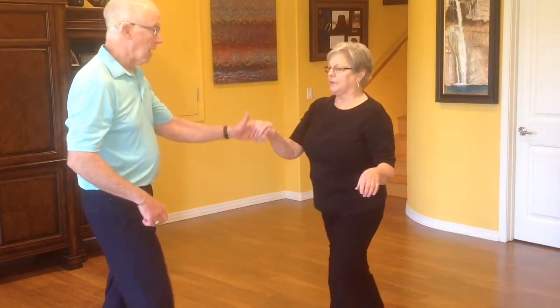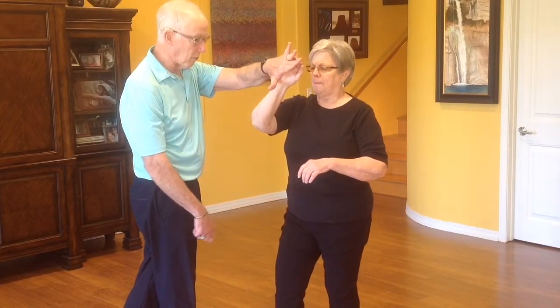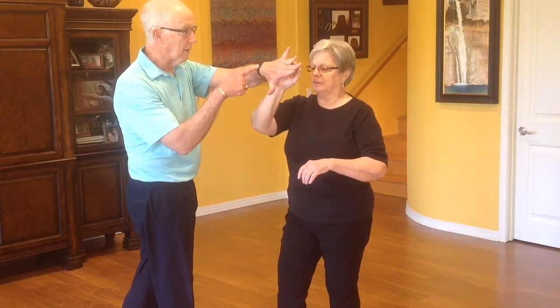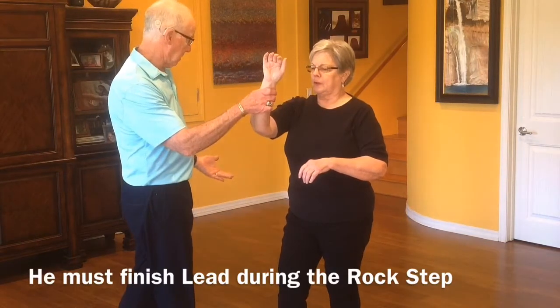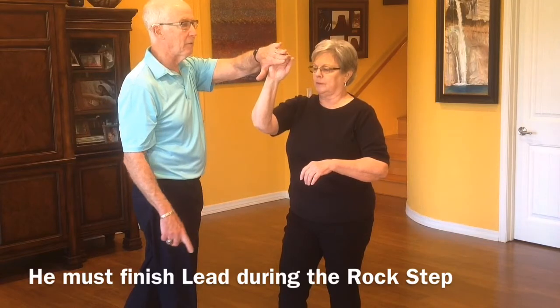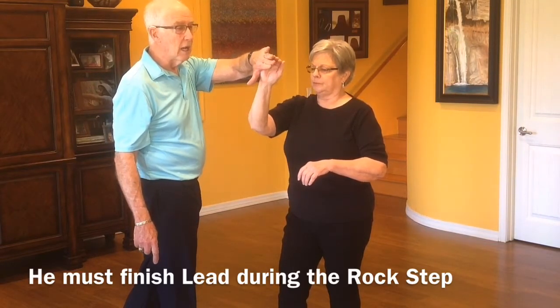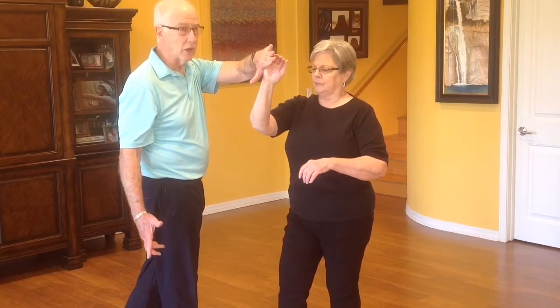So I rock, step — by the end of step I have led her forward. I've stepped over here out of the way, and I've checked the time. So I've taken my hand from here, up here, and rolled my hand over. I've got it on this side of her body. A single underarm turn — left underarm turn — I would just leave it here and have her turn when she wants to.